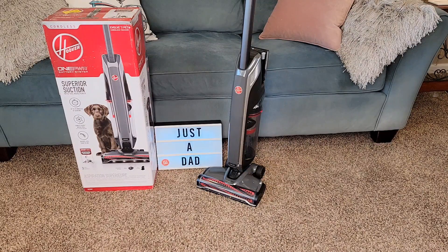Hello everyone, this is Just a Dad. Today I'm going to do a review on this Hoover Evolve 1-Power Cordless Vacuum.